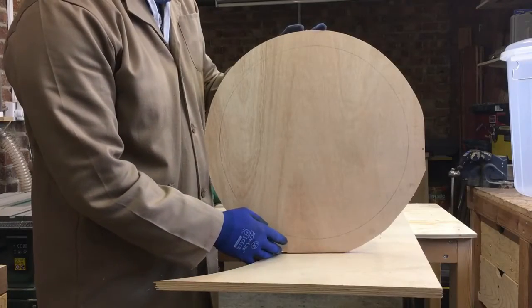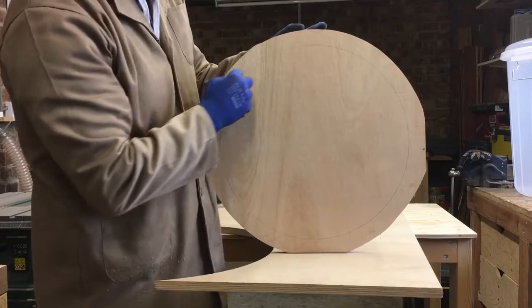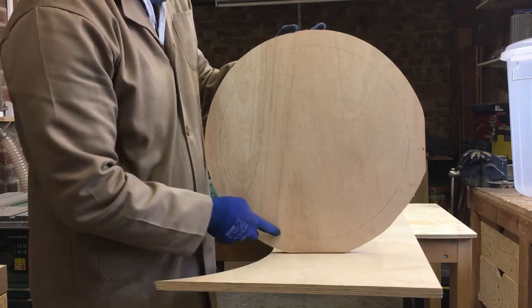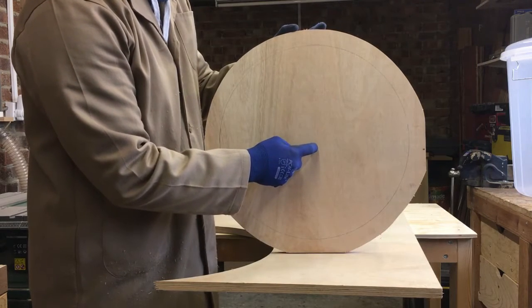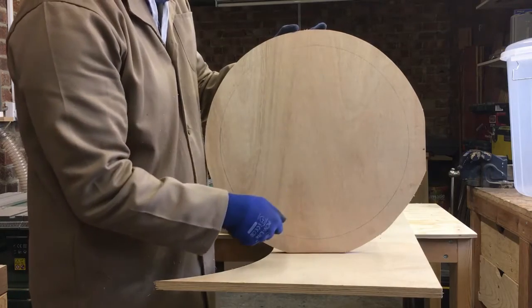I've cut the blank with the jigsaw — I've kept a good inch outside my pencil mark, that's going to give me plenty of wood to trim off at the table saw and also give me enough space to run the dado on the underside of the lid when we come to that stage. I'm now just going to drill a pilot hole in the center and then place a screw in there and take it over to the table saw to trim the whole circle up.